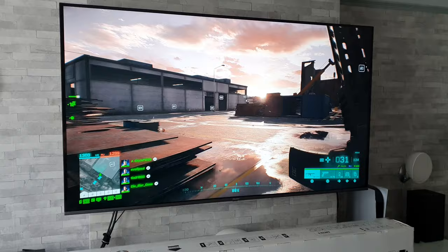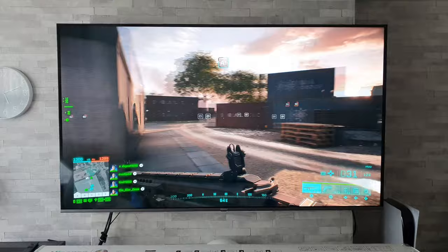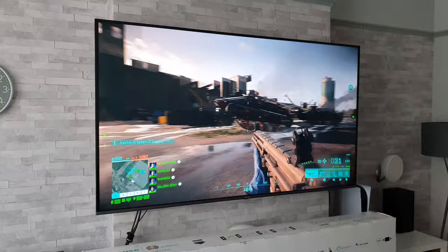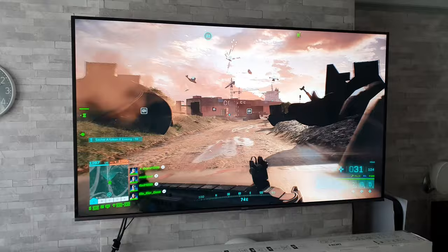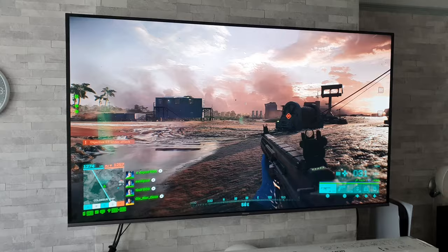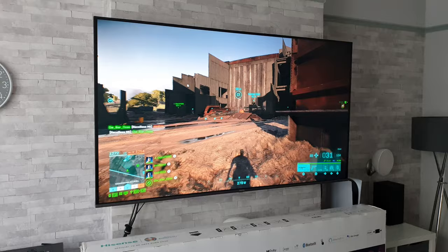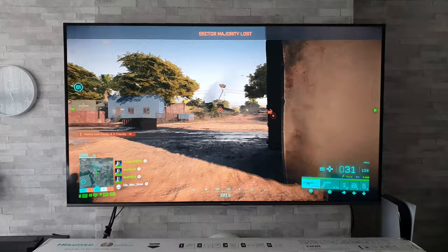Moving on with Battlefield 2042 — I do apologize for the game choice, as my son informs me basically nobody plays this anymore because it's considered trash, with a lot of people unhappy with the developers. Anyway, a lot of people ask me about input lag, and this TV states in game mode boost: input lag of less than 20 milliseconds. There are TVs that can get significantly lower than that, but keeping the price in mind, 20ms or less is not too bad.